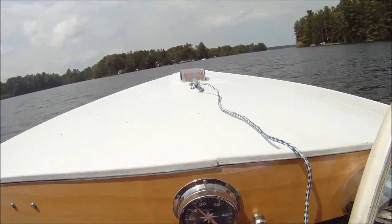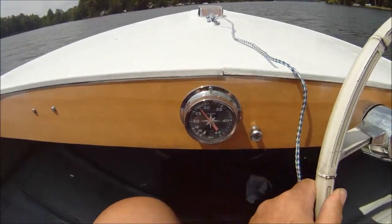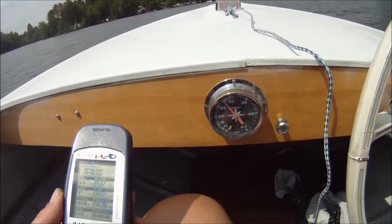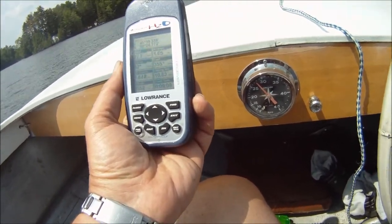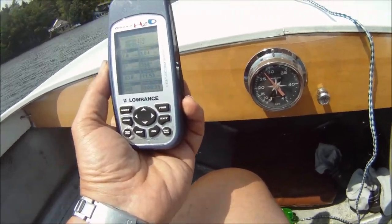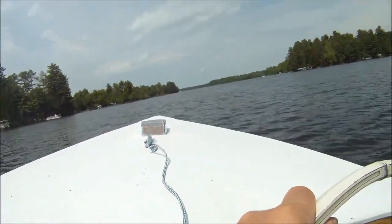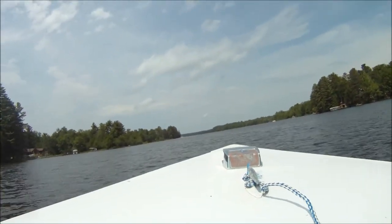We got her going now. Let's say 27, 28 — 28 miles an hour on that one. Not quite. Look at that. That's pretty damn accurate for oldie goldie.